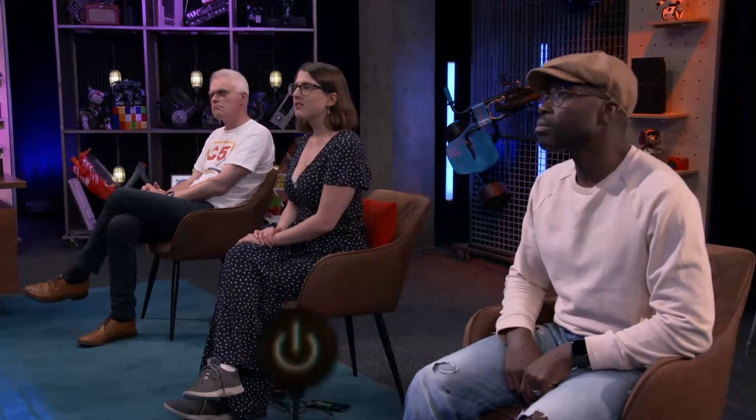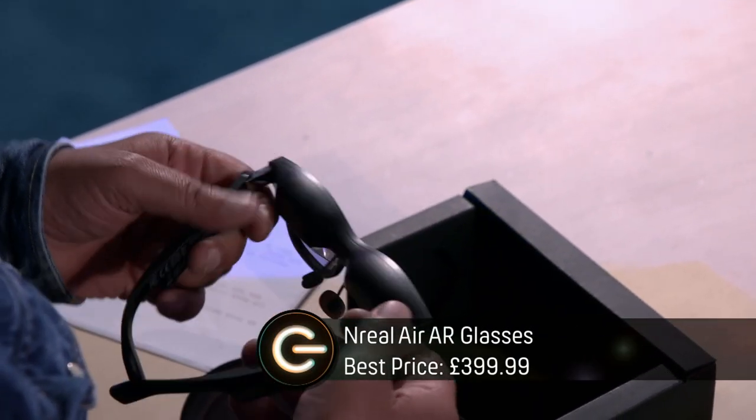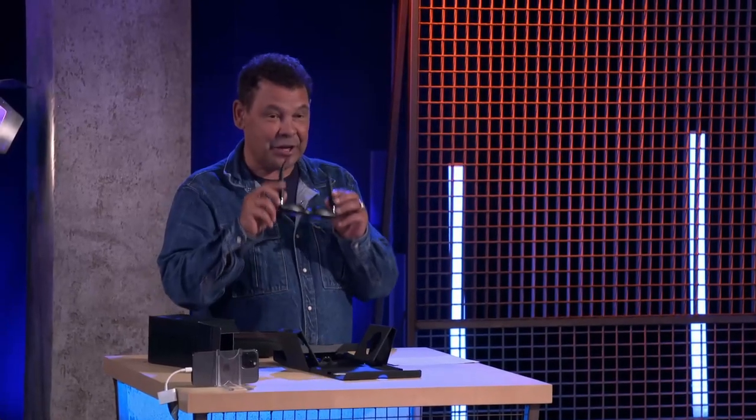These are augmented reality glasses with a 201-inch HD virtual display. That sounds good for games. Yeah, but why are you reading from cue cards, mate? So I can get all the facts right, Otis. We're not conning anyone here. No one expects me to naturally know all this stuff.